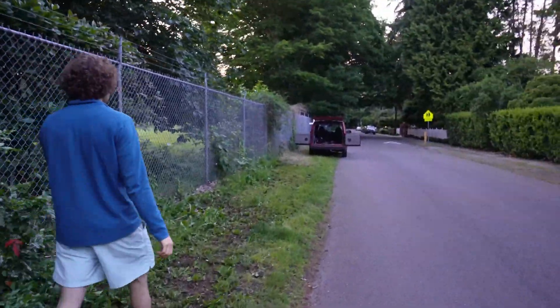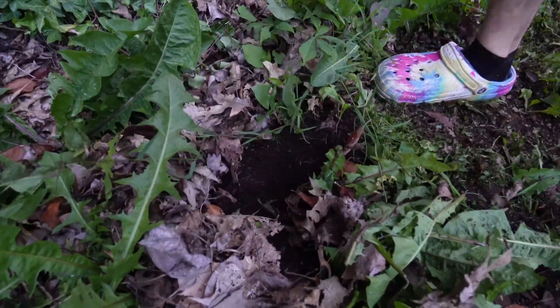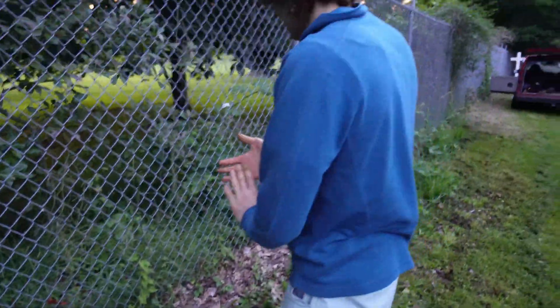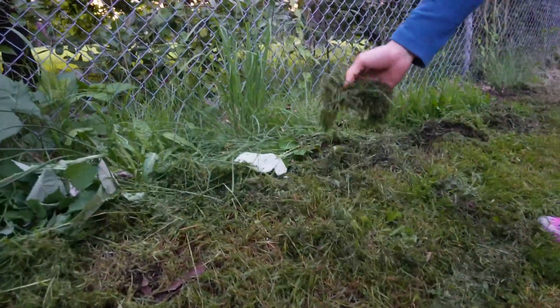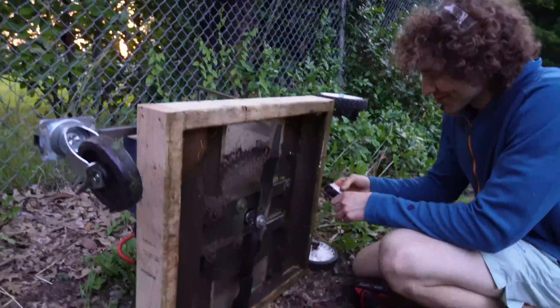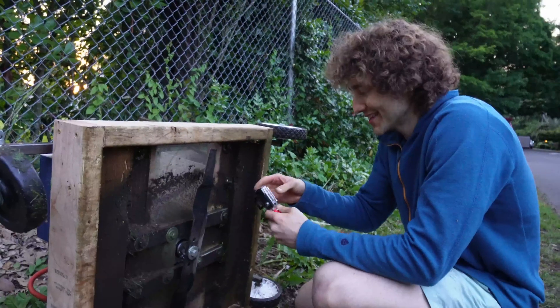We got some issues with the caster wheels — see the softer ground right here? It kind of just dug a hole. So maybe for version two, larger caster wheels — but this is just what we have. How's the cut? It's a pretty nice cut. We're going to mount a camera on the bottom and see what we can get — just see what we see.